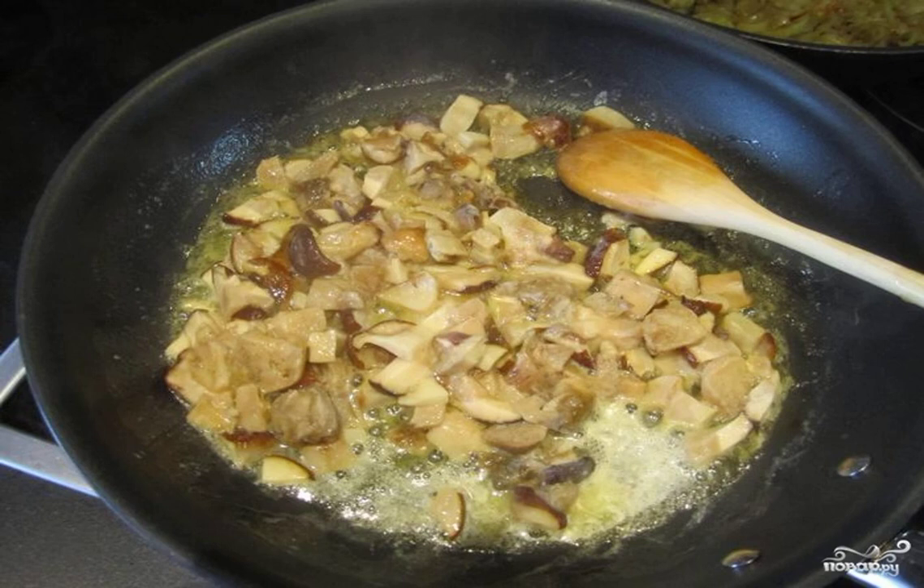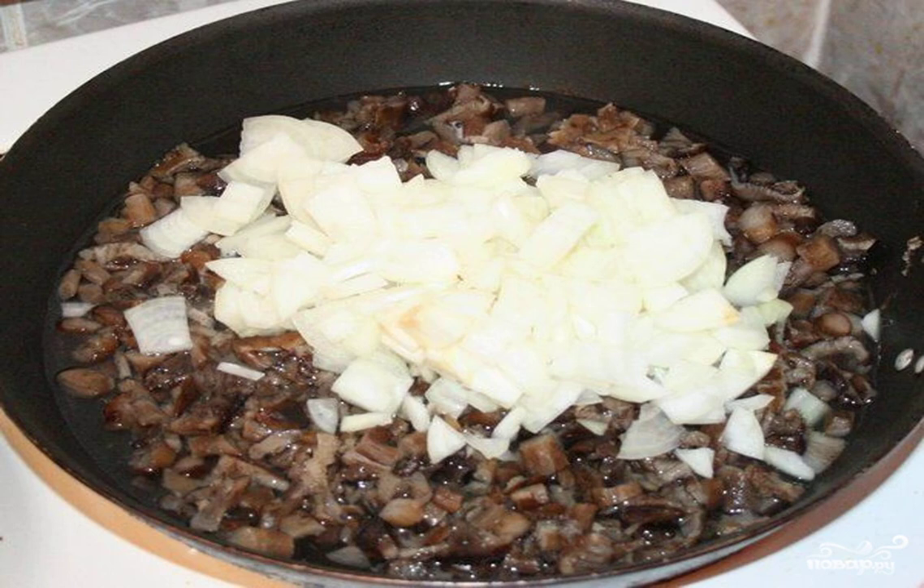Put the mushrooms in the pan and fry for 10 minutes, stirring occasionally with a spatula. The readiness indicator is the appearance of a golden brown crust on some pieces. Then add the onion to the pan.